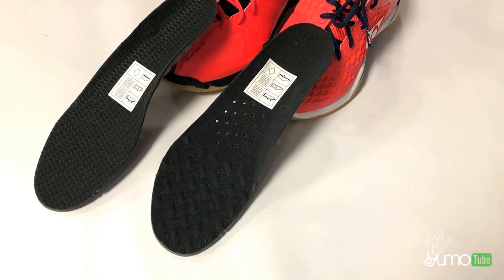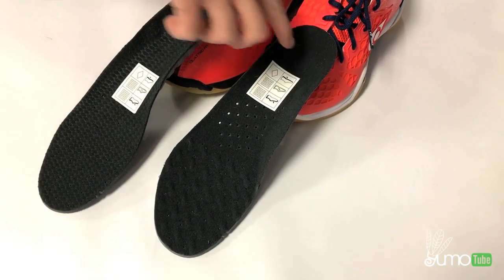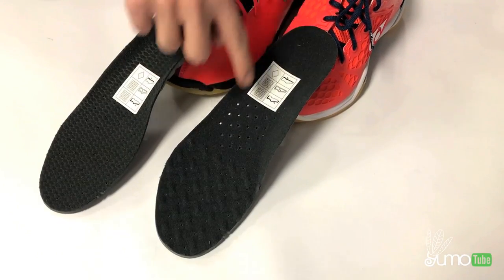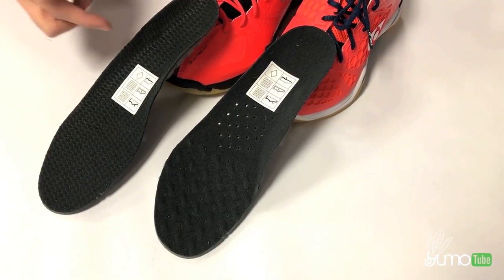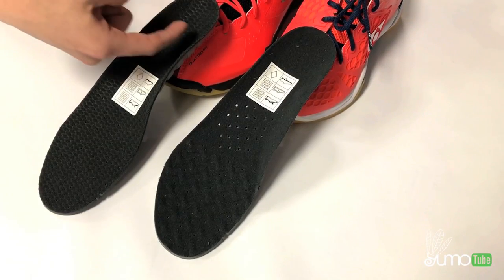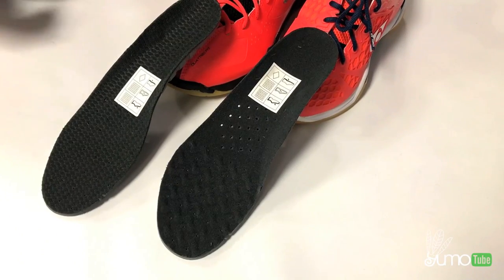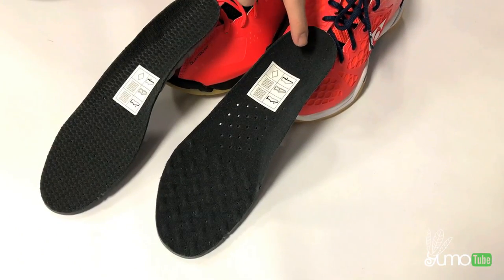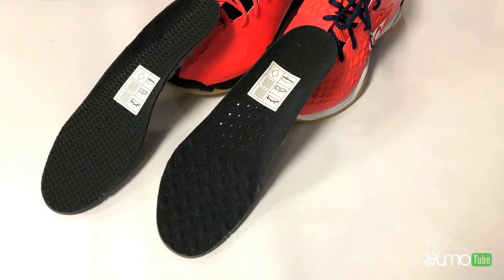Another difference is the sole of the shoe. The Zero Three Zed is less curvy at the bottom of the sole, whereas the Zero Two LTD is a little bit more curvy, as you can see in this close up. For myself, I have flatter feet, so I felt that the Zero Three Zed felt more snug for me when I stepped into the shoe.